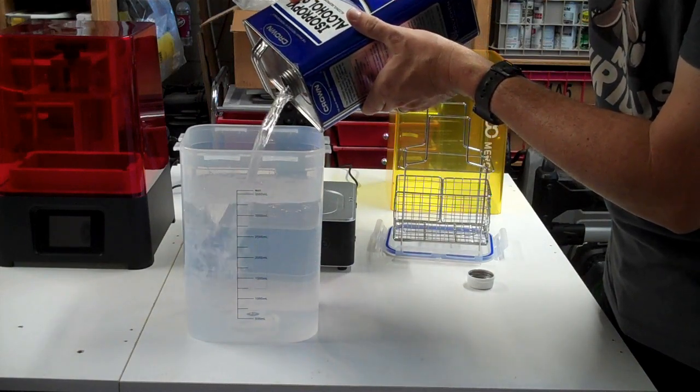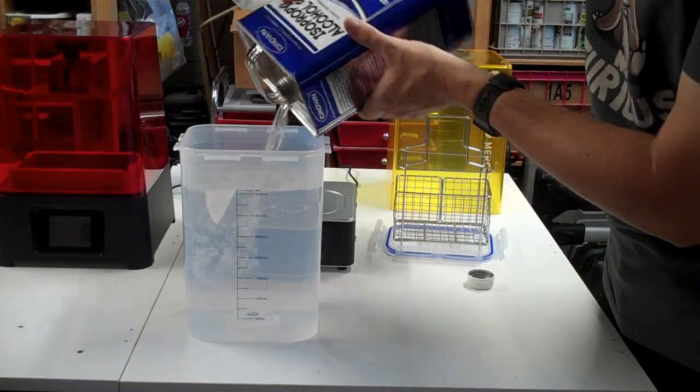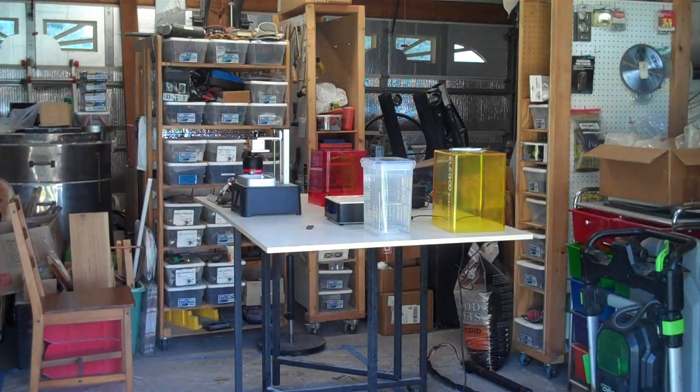You're also going to want a well-ventilated area to use this thing. Although my resin says low odor, not smelly — it has odor and it's smelly. You don't want to do it in your house. I have it out in the garage. I crack the garage door open for a little bit of extra ventilation. That's probably not necessary because as long as the cover is on the printer, there's not a lot of smell that gets out. But every time you lift the cover up to top up the resin or to remove the print, it gets pretty smelly.